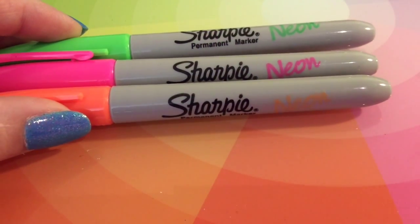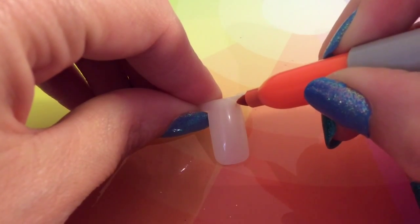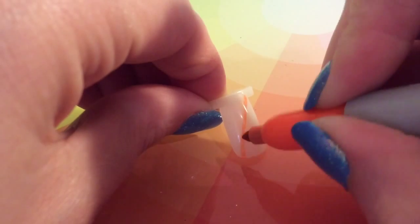Hi guys, welcome back to my channel. I decided to get some of my things that I haven't used for a while — I hadn't used my neon Sharpies in a while, or some of my Born Pretty plates.